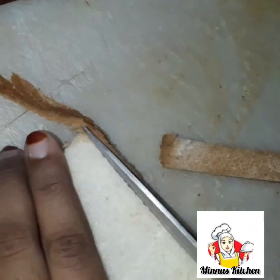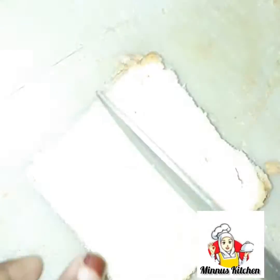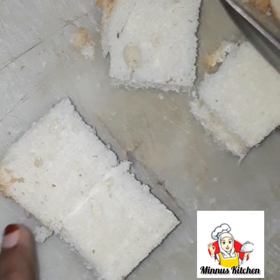We are going to cut the bread in brown color, because the bread is soft. In this video, we are going to make bread. The bread is square type.